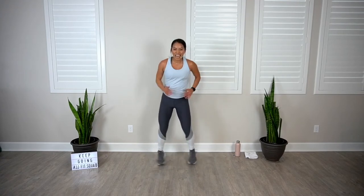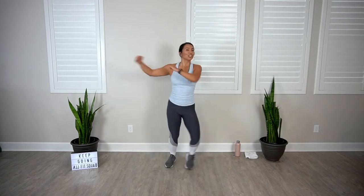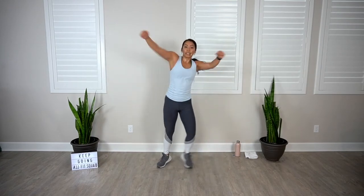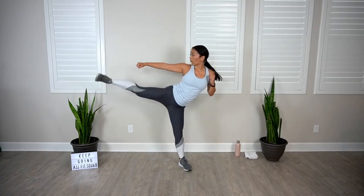Two down — can you finish two more? Let's do it together. Elbow side kick. You can do hard things — four, three. Scissor jack, go. Remember, you can always go back to that low impact option if you need a breather.